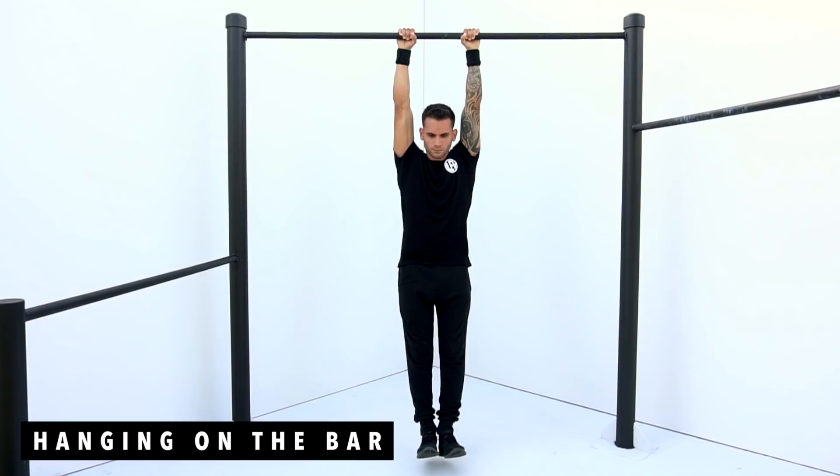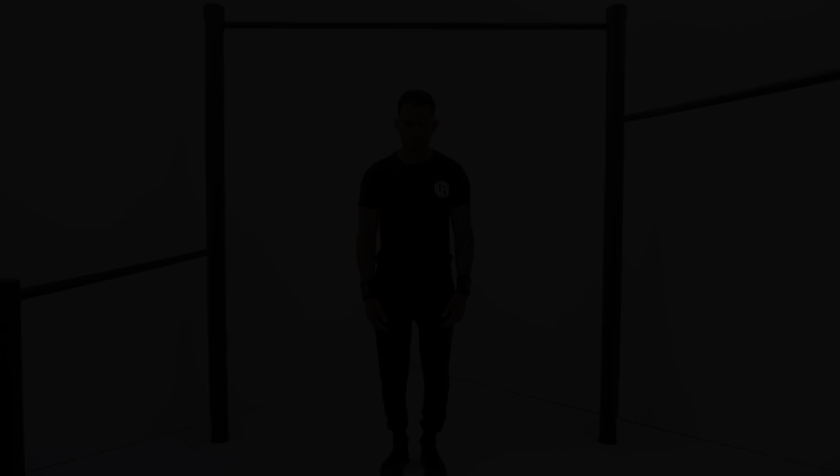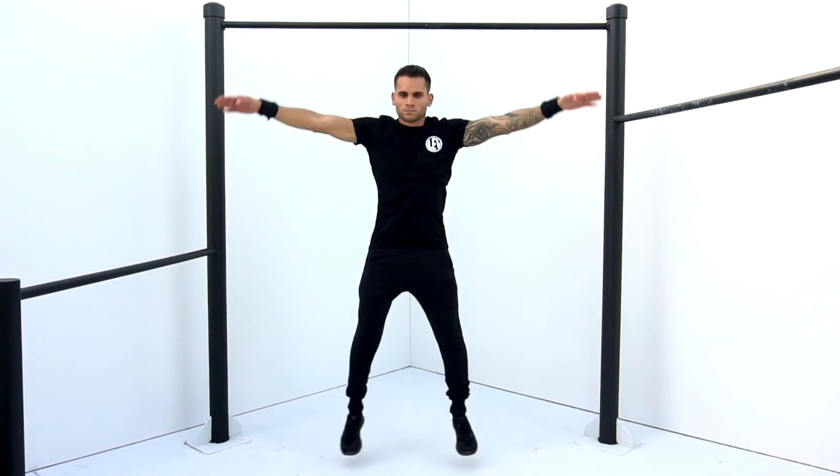Exercise number one is gonna be hanging on the bar for 20 seconds. Exercise number two is gonna be jumping jacks for 30 seconds. Exercise number three is gonna be jumping pull ups 12 times.